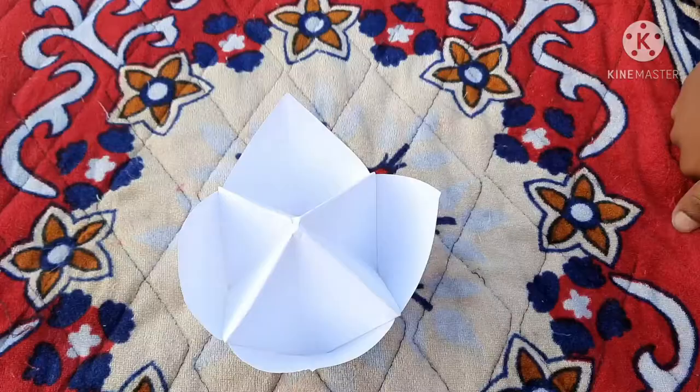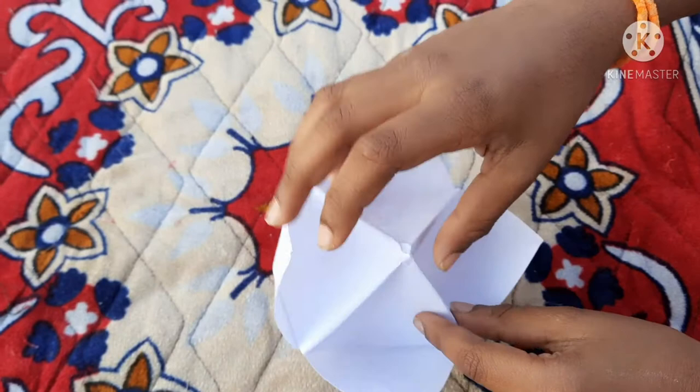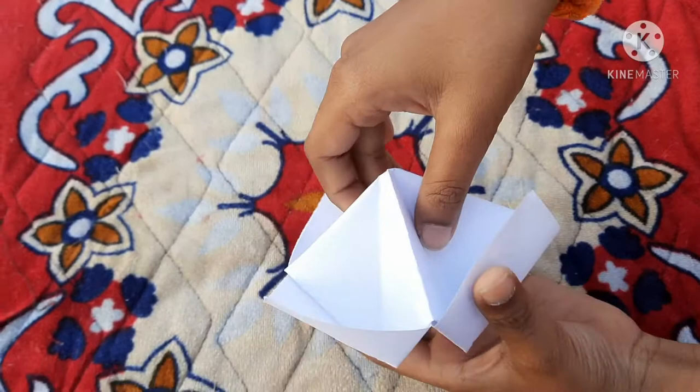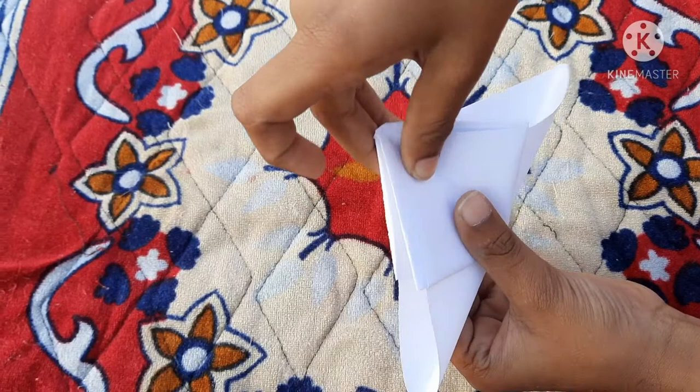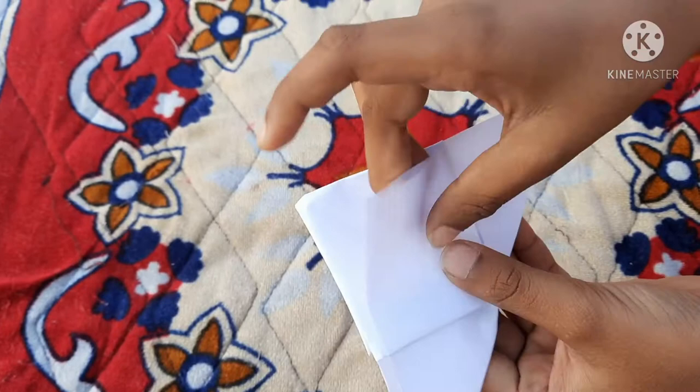Now we will make the wings boat. For the wings boat, we can make it with these four cups. Now take four cups and these two cups fold like this. First close these opposite two cups and fold like this. Fold. These two cups fold like this. Now on one side fold one paper like this.